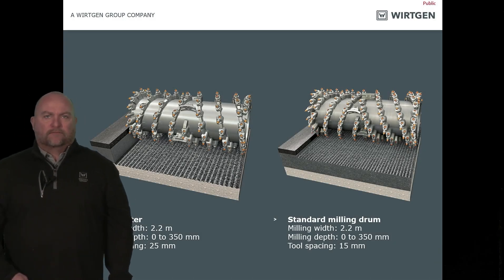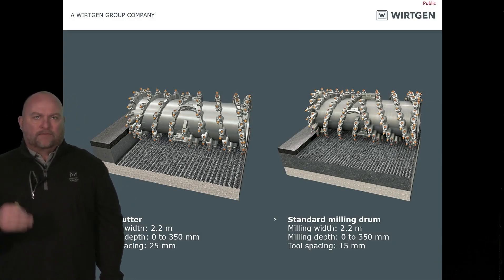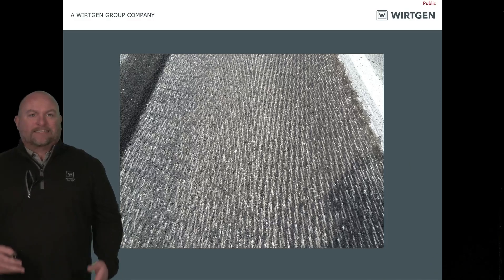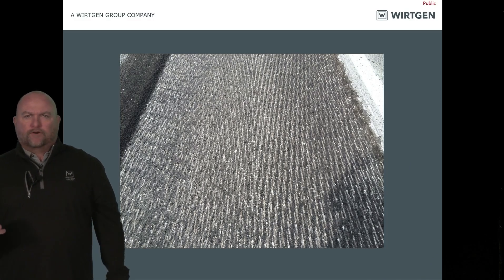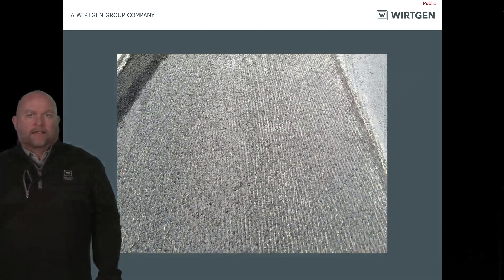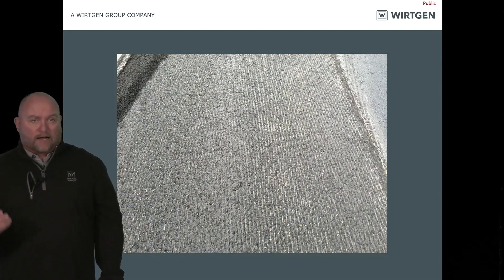Eco cutters and standard drums are made to mill the machine's maximum cutting depth. Fine and micro are for thin lift and profiling. Looking at examples: a standard spaced pattern looks good — you can tell they've done their drum maintenance. A fine texture pattern is a lot smoother, and a micro drum spacing is even finer.